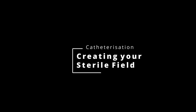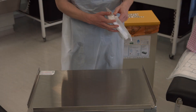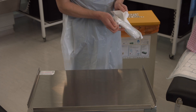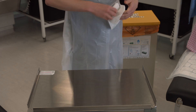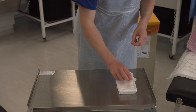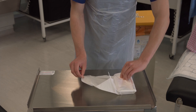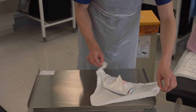This video will show you how to create the sterile field on top of your trolley. Start by removing the outer packaging to the wound care pack and placing it on the trolley. Carefully lift up each corner in turn and open out the wound care pack. Touch only the corners and the outside of the sheet.